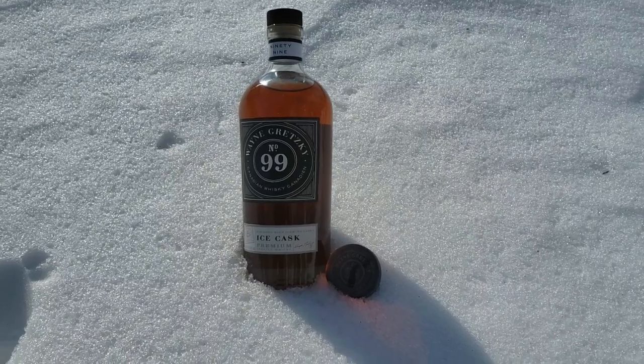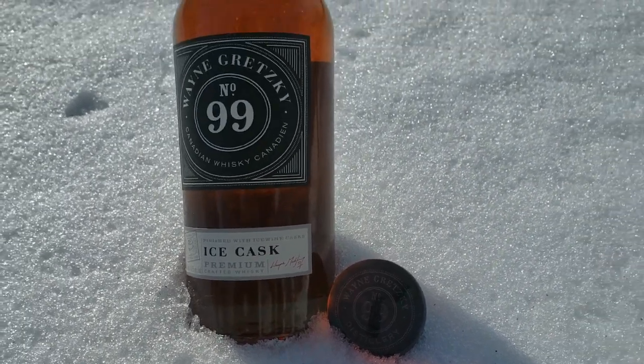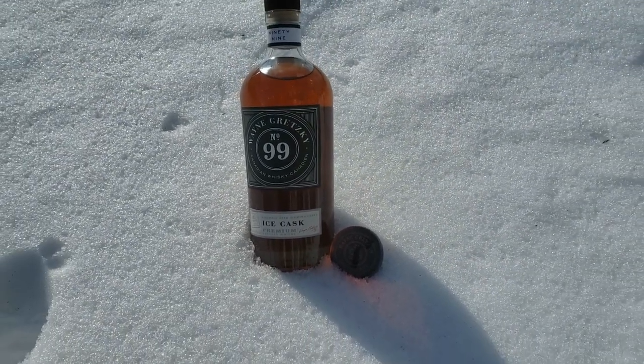Right away you can smell the toffee, caramel, stone fruit, a bit of baking spice, maybe some cinnamon. Yeah, that's really good — a lot of toffee, a lot of caramel. It's kind of almost like those caramel candies you would get at Halloween, but maybe a little spicier.